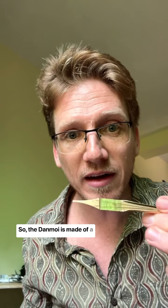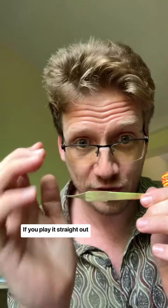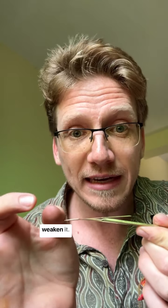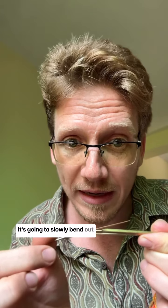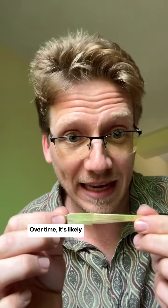A Dan Moai is made of a thin sheet of brass — it's very delicate. If you play it straight out or straight in, perpendicular to itself, you're going to weaken it. It's going to slowly bend out when you play, you're going to have to bend it back. It's going to get bent again, you're going to have to bend it back. Over time, it's likely going to break.